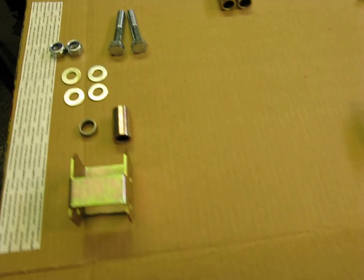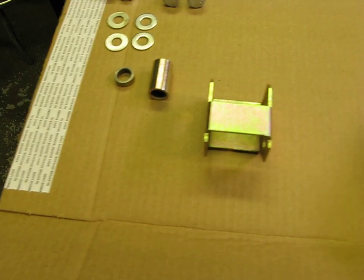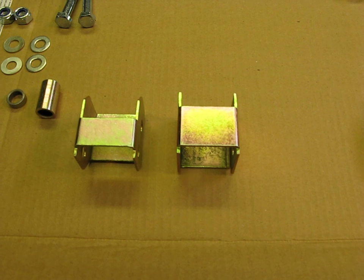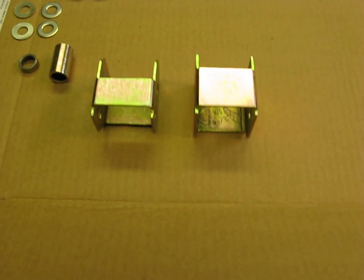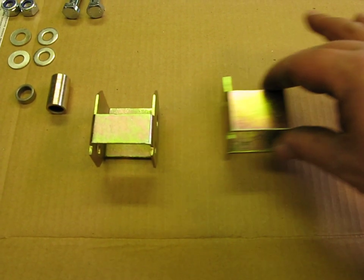Now these brackets — as you can see, this is the front bracket, and here is the rear bracket. They're similar, but they are different and they are not interchangeable. The fronts need to go on the fronts, the backs need to go on the backs. You cannot interchange those — they will not work. So make sure you grab the right bracket when you're doing your lift. That's important.